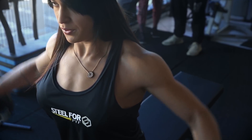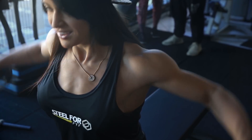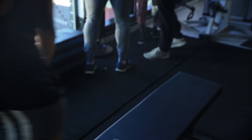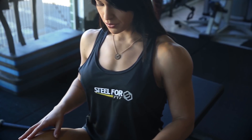Eu costumo realizá-lo como o primeiro exercício do meu treino de deltoides. Dentro da construção de um corpo mais harmonioso e proporcional, o treino de ombros tem uma função fundamental. Os ombros ajudam a criar a linha V do corpo, seja em homens ou em mulheres, e ajuda a aparentar a linha de cintura mais fina.